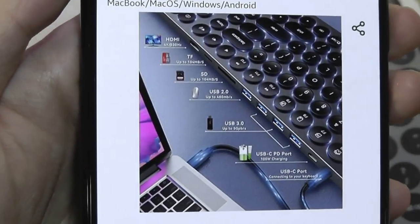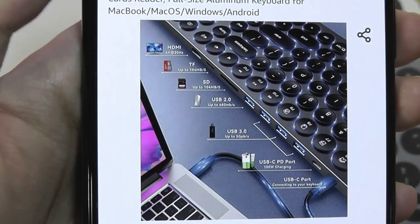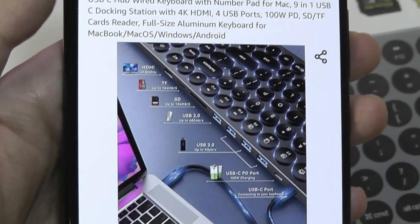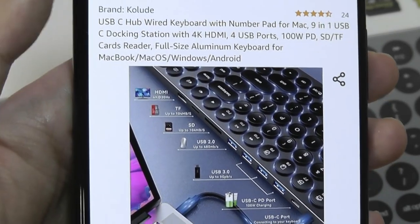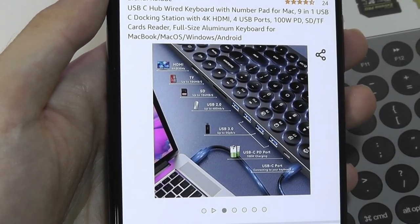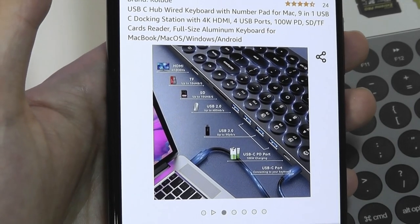Other ports include full-size USB 3.0 ports — it looks like we get four of those. We also get a full-sized SD card reader and a USB Type-C port that supports power delivery up to 100 watts, so you can connect this keyboard to a charger and it will charge your laptop when it's connected.